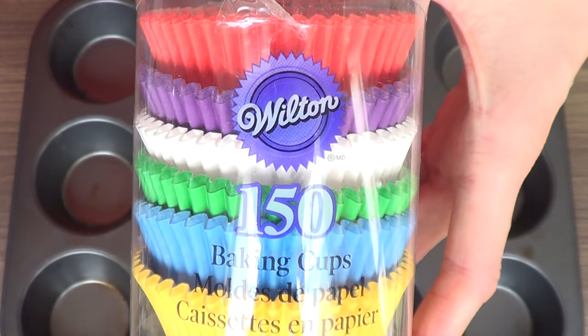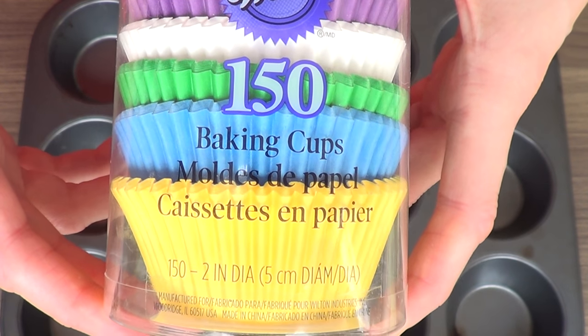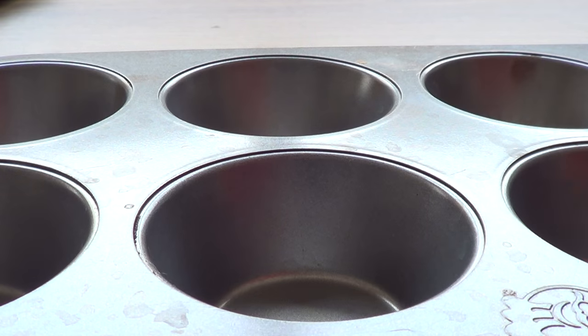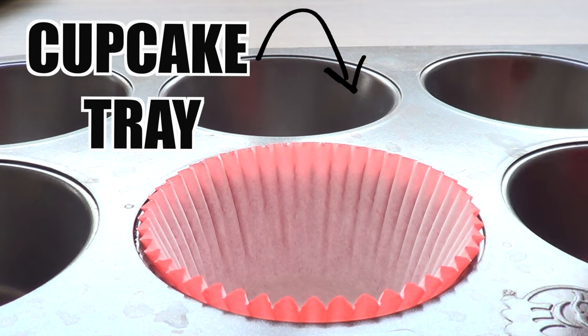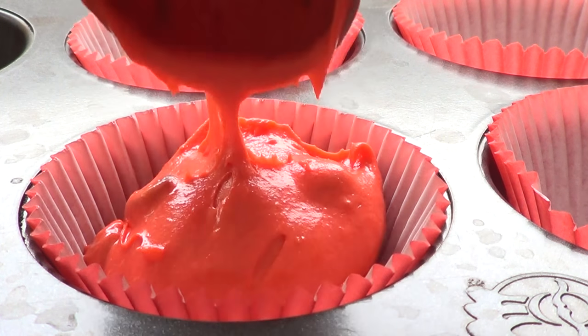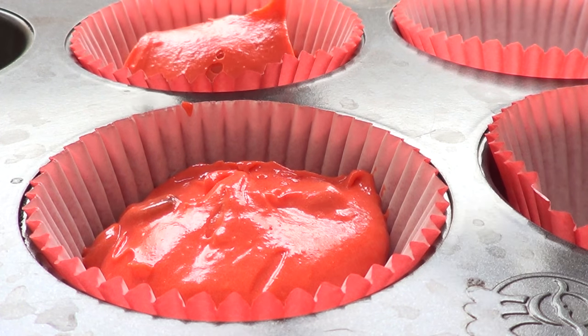I have two packages of these — one set is colorful and the other has designs on them. If you want me to make a review of these, just let me know down below. I'm going to place my cupcake wrappers on my cupcake tray and fill them using an ice cream scoop to have the same amount of batter in each cupcake.